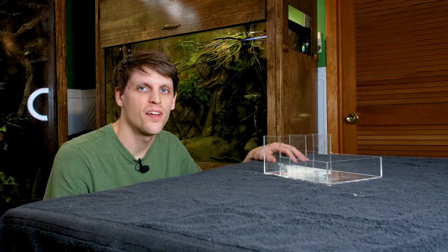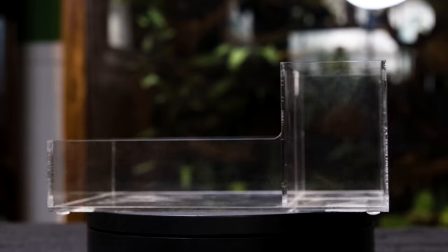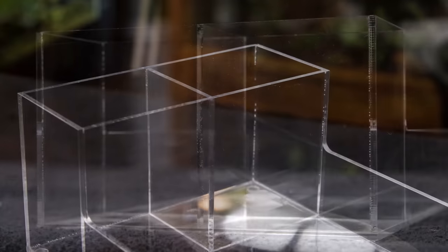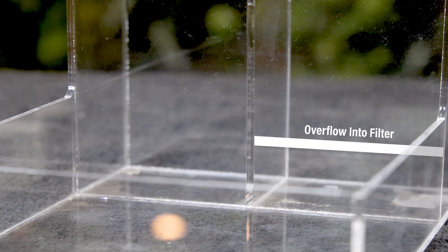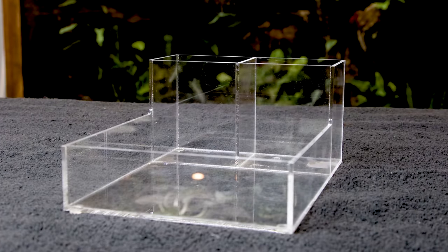That's going to be easier said than done though — this will also be an all-in-one system. The container lends itself perfectly for it because of the taller area in the back. It has a built-in divider which can be transformed into a baffle. Even so, I'll have to modify a few things. I want water to enter through an overflow on the right side, just below the viewing area up front — that's an easy edit.